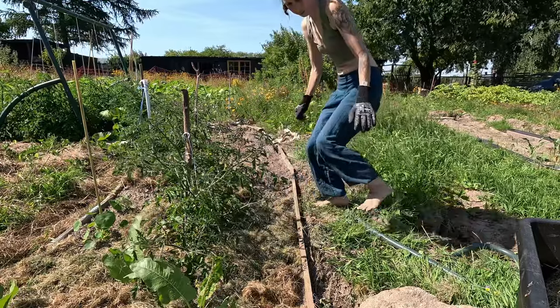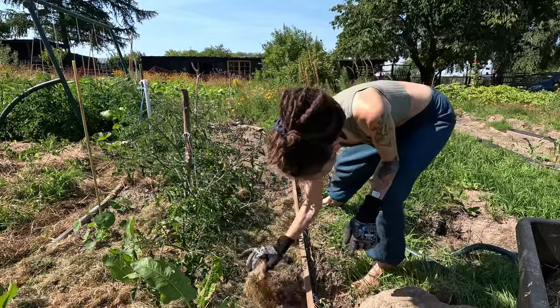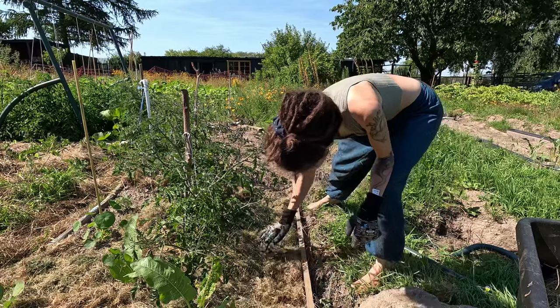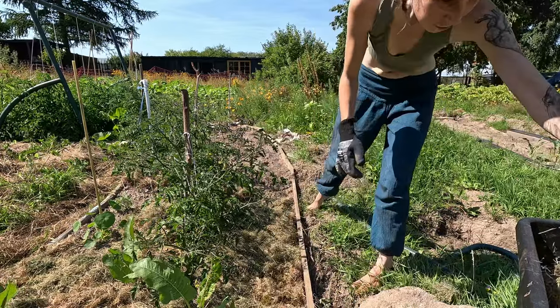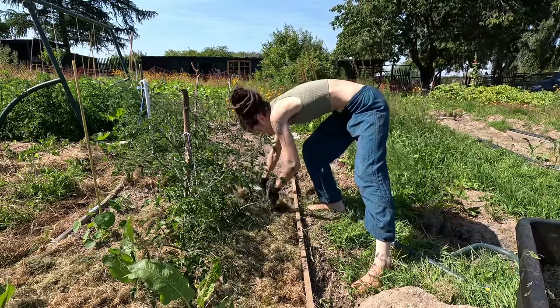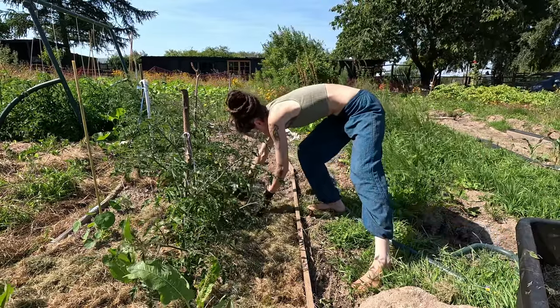Instead, let's talk about mulch. I'm a huge proponent of mulching heavily. Last fall, I asked my garden neighbor for his leaves. He was happy for the shorter path to get rid of them. I was happy for leaves.